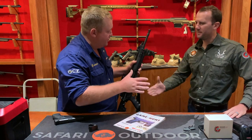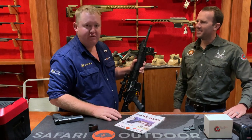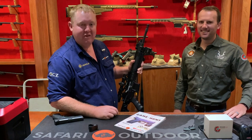Thank you so much for your time, thanks for coming in and explaining and demoing it. I'm sure this video will be very helpful all over the world. It's an awesome product — get to your closest Safari Outdoor store and pick up one of these BSP models.